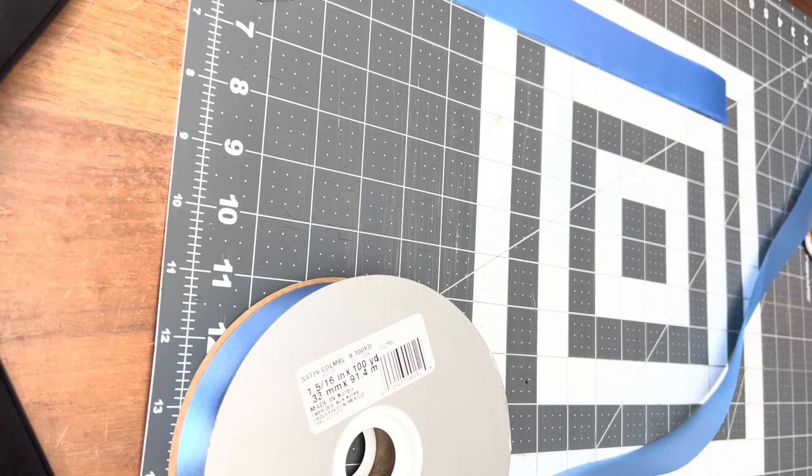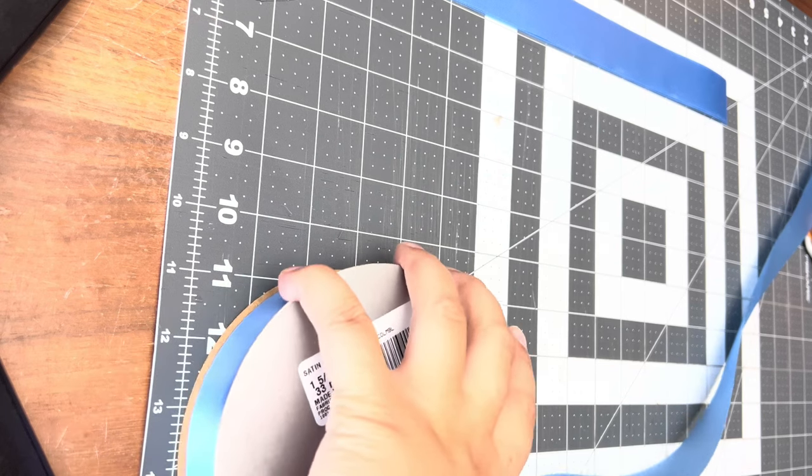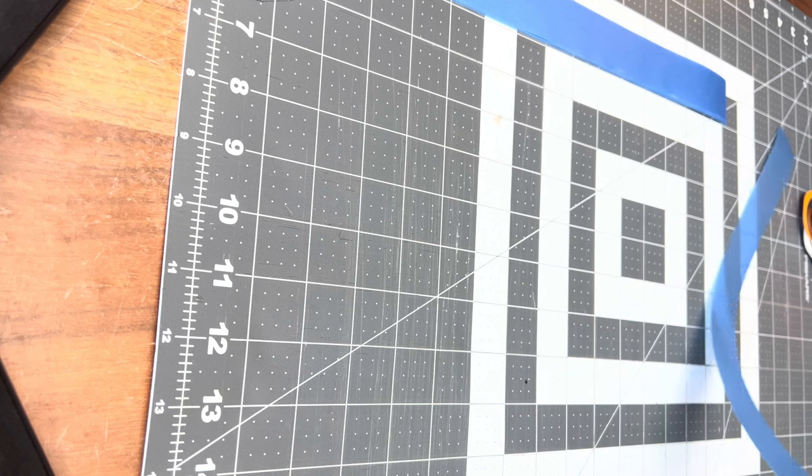I use my Cricut machine to cut the pieces, which saves a lot of time, but you can also cut the pieces by hand. If you're cutting by hand I would recommend looking at pictures of fresh faux lays for inspiration on different shapes to hand cut your pieces.